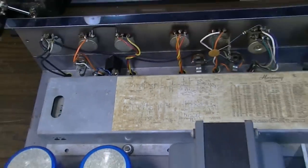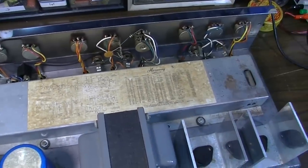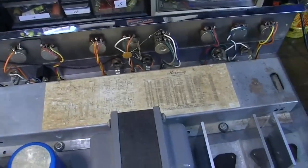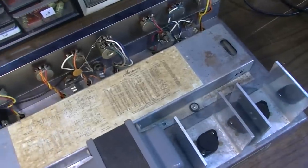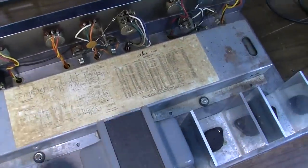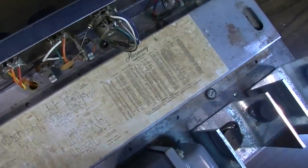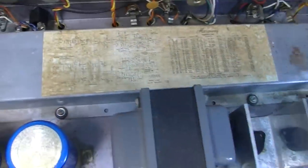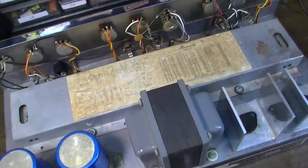Interestingly, the schematic is actually pasted to the reverb tank, which is a pretty good-sized reverb tank. It looks to me like this might be an Accutronics — yeah, that could very well be an Accutronics reverb tank. That's a pretty good-sized one. They didn't skimp on the reverb tank.